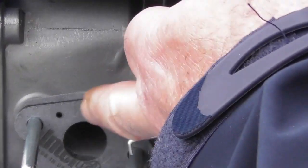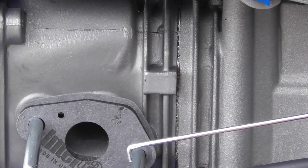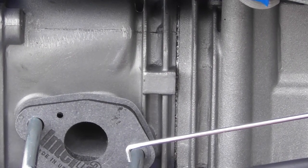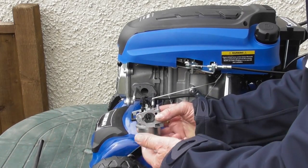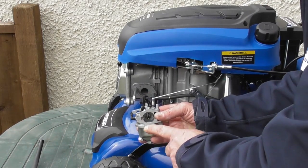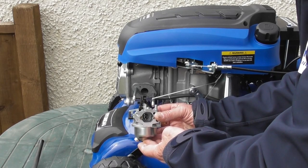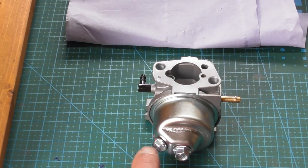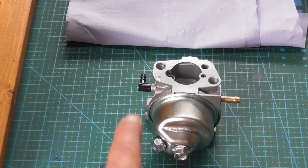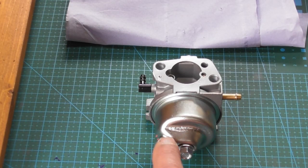When you remove the carburetor it's possible that the gasket will come with it — probably best to put that gasket back on the engine so you know where you are when you come to replace the carburetor. Replacement carburetors are available from our parts department, and refitting is the exact reversal of removal. Notice the orientation of the float bowl on the carburetor — the drain plug we used earlier is directly below in that orientation, underneath the little primer outlet. When we put it back on, it has to go this way round.